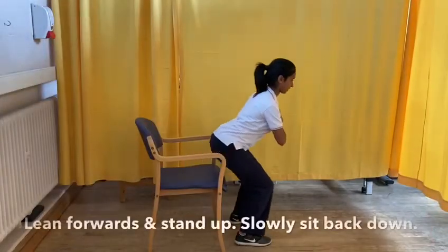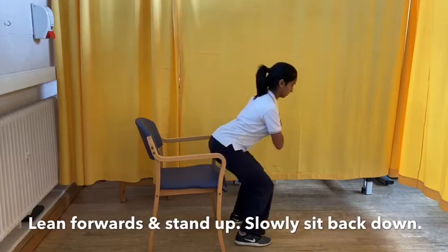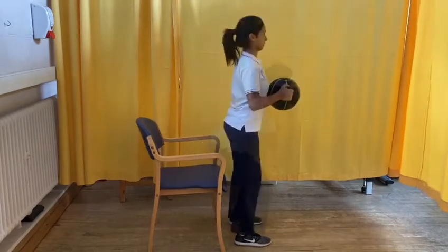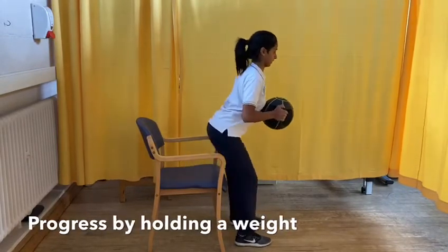Start by sitting on a sturdy chair, cross your hands across your chest, lean forwards and stand up. Slowly control the movement down. To progress this exercise, hold on to a weight or an object at home and repeat.